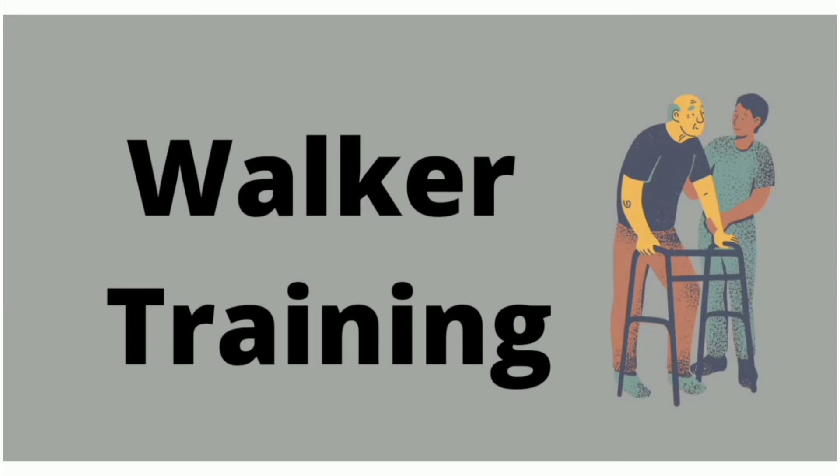Hello everyone. The longest journey begins with a single step. With this quote, welcome to this video on gait training series.